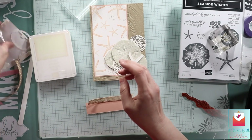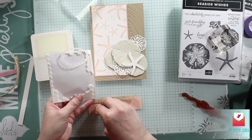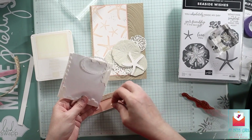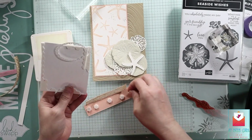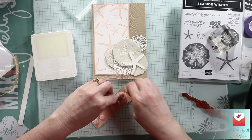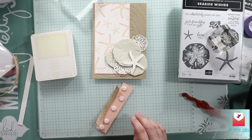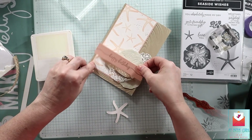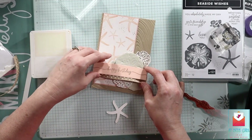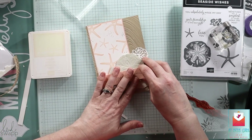I used my Stamp and Seal Plus because liquid glue did not work for me — maybe this is the time to use Tombow Mono. I popped this up. I know we have a lot of texture on this card, but this ribbon looks like almost burlap — I know it's not, but even in your hands, it's not soft by any means. It's actually very rough, and I think you can tell that just by looking at it. I think it makes a really nice texture. I really want to see the middle of this starfish because I think that's the best part of the die cut.